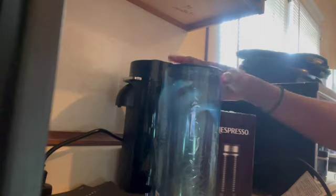Now I'm opening up the Aeroccino. This was a process — I was really taking care doing this, because this machine is the real deal. Literally the real deal.